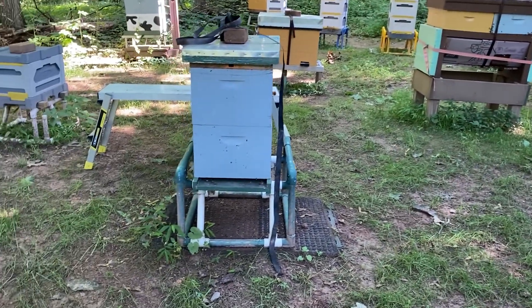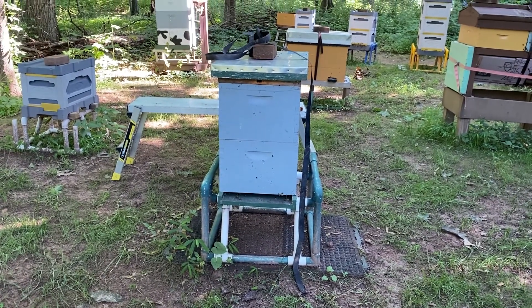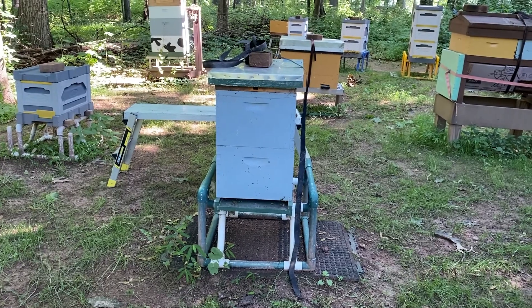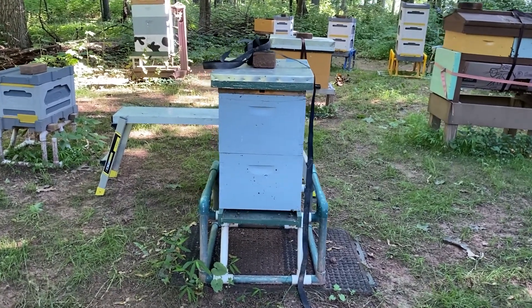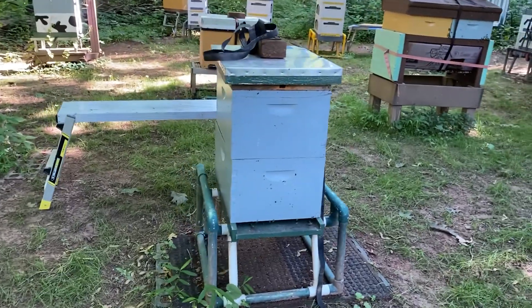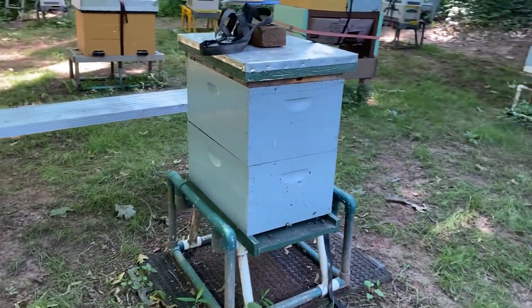This colony was a five-over-five nuke box, wooden. I just switched it into eight-over-eight and gave them drawn comb, so they now have eight frames in both boxes and they'll be able to grow.